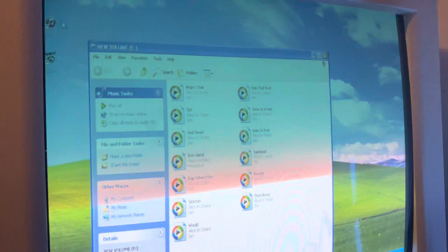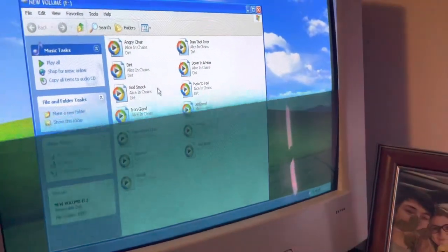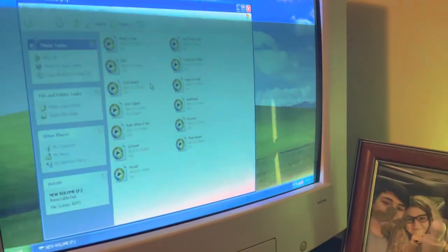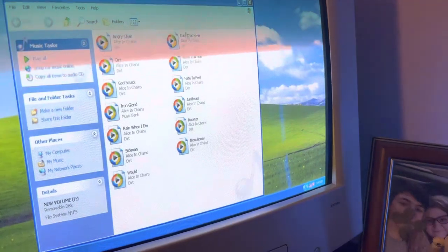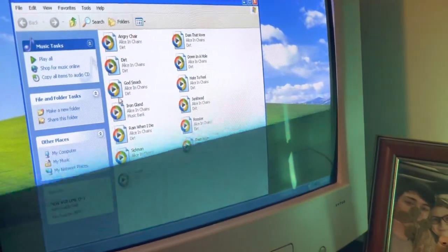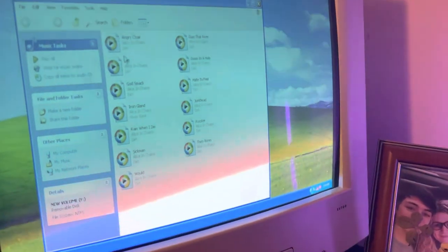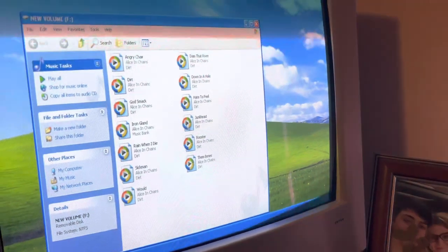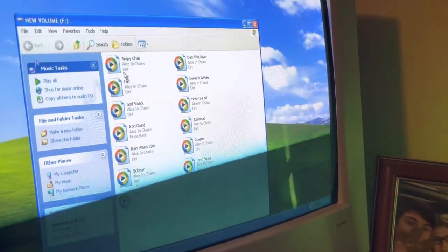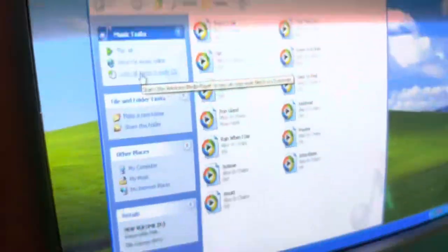I have iTunes downloaded on here. That's how I'm able to listen to my music — whether it's a CD or USB stick, it'll just go to iTunes. But there should already be a music program built in. Anyways, once you've got your music — as you can see, I've got the Dirt album from Alice in Chains — you're going to press 'copy all items to audio CD.' Click that.